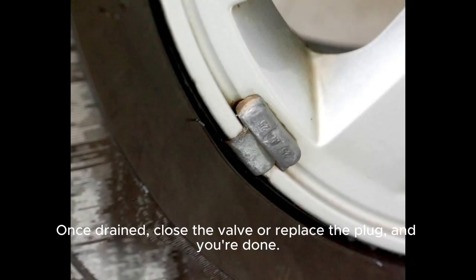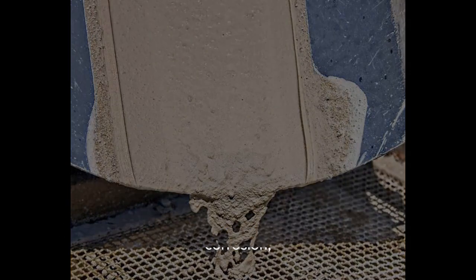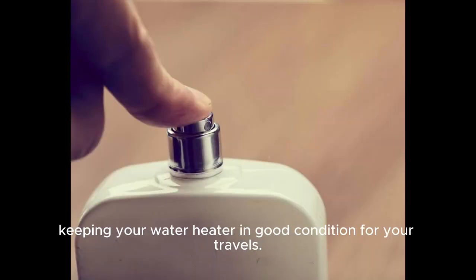Once drained, close the valve or replace the plug, and you're done. Regular draining helps prevent sediment buildup and corrosion, keeping your water heater in good condition for your travels.